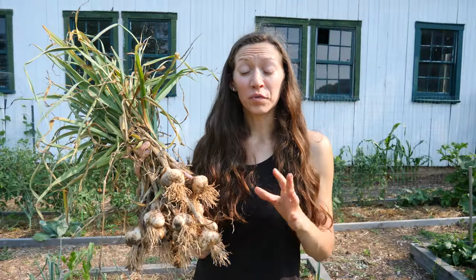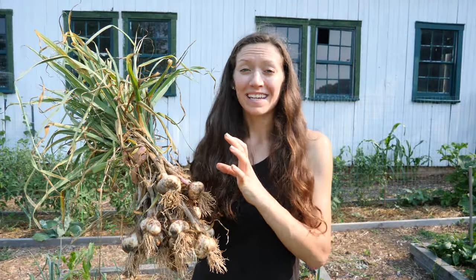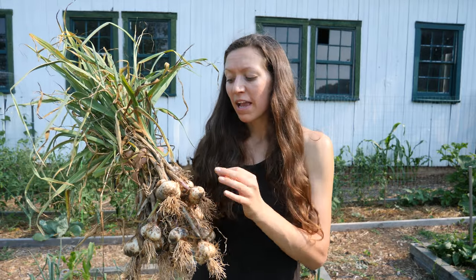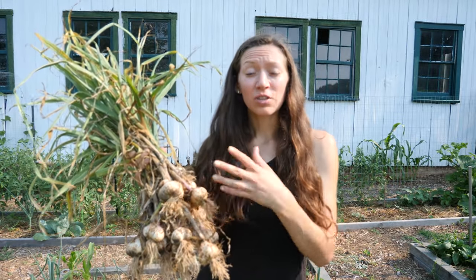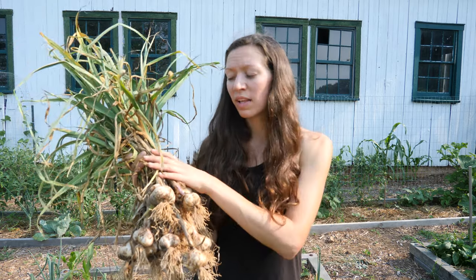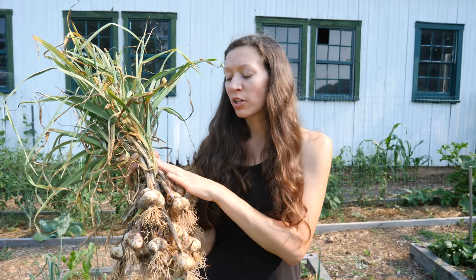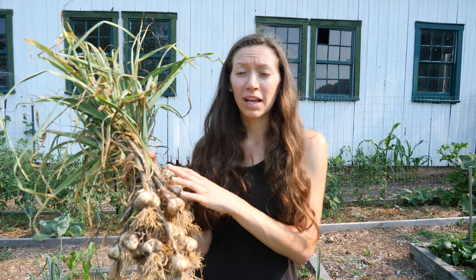If you're wondering what variety of garlic I planted — I planted a softneck variety. I don't know the exact name, but you can plant either softneck or hardneck. Hardneck is typically planted in colder regions. We get some snow but it's not so cold that I can't plant a softneck. If you're interested in learning more about hardneck versus softneck, check out that other video — I'll also put it in the description.